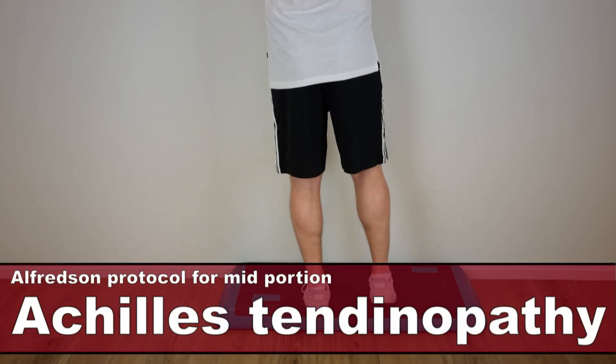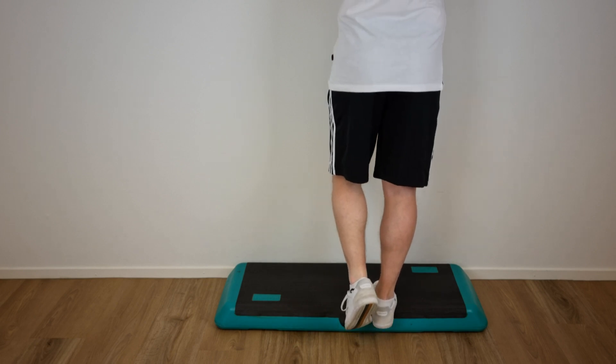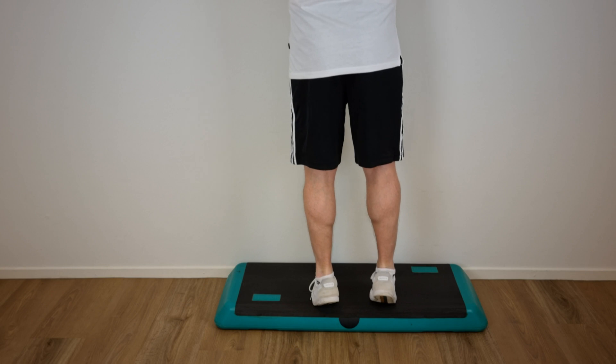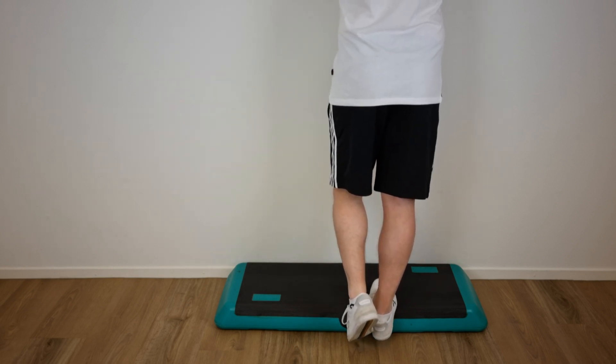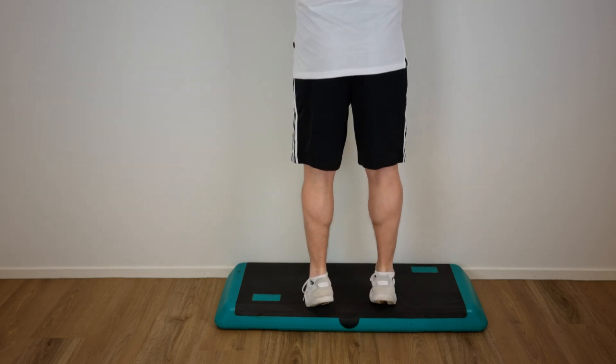To perform the Alfredson protocol for mid-portion Achilles tendinopathy, a stepper or stairway is needed to eccentrically load the calf muscle so that the heel can get lower than the forefoot. The Alfredson protocol consists of several exercises, ranging from easy to perform to more advanced.